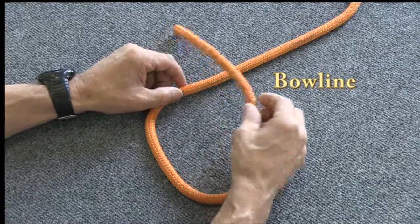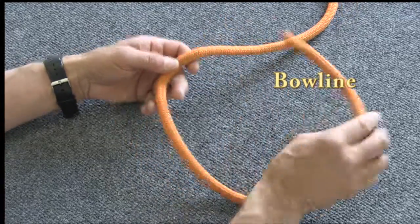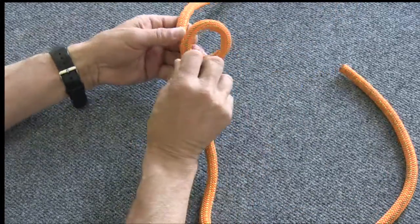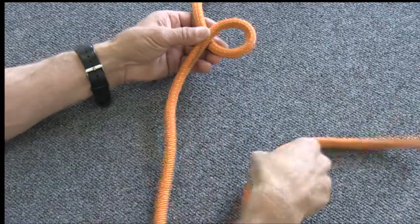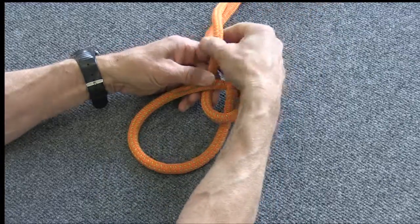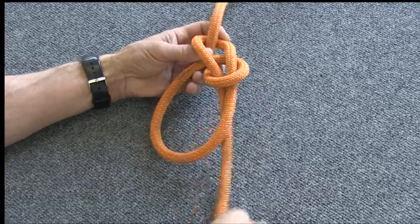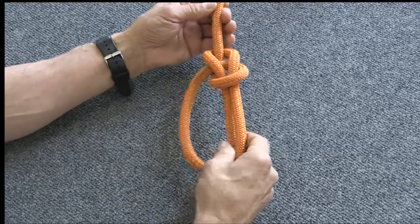Probably the most commonly used knot for tying a loop in the end of a rope is the bowline knot. To tie a bowline, you take the end of the rope and put a loop on the rope, then bring this tail around and through that loop, around behind the standing part of the rope, and back through the little loop. When you pull that tight, that's a bowline.